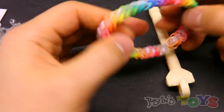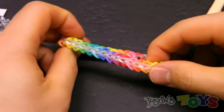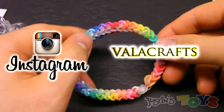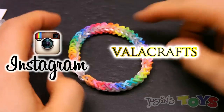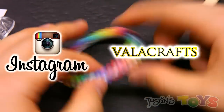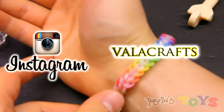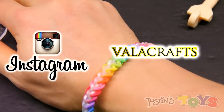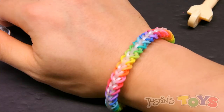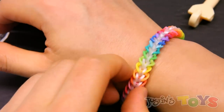And there you have it — that is the completed Sunrise Bracelet, designed by Valacrafts. This is Rob from Justin's Toys. I hope you enjoy this tutorial, and special thanks to Valacrafts for designing this bracelet. As you can see, it's flawless. If you like this tutorial, give it a thumbs up, like, share, and comment!